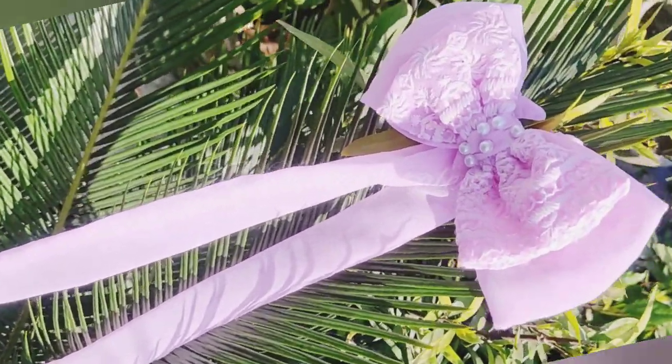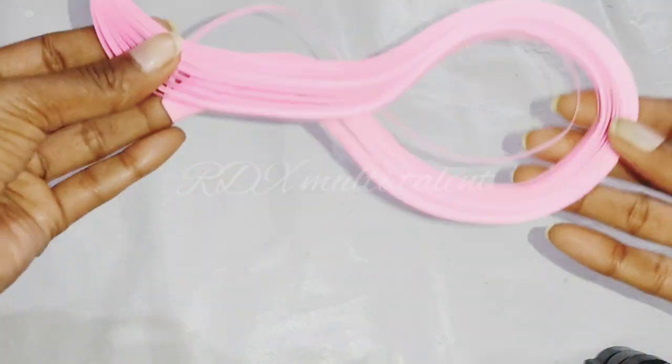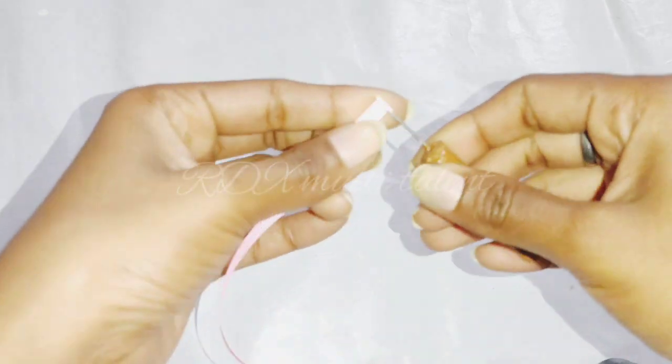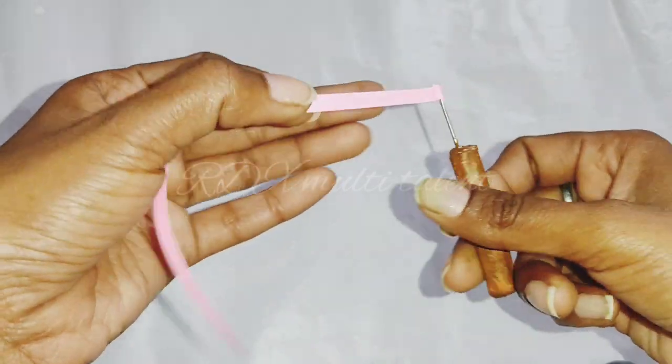Now let's start the 4th DIY. I have made this DIY special for Valentine's Day — it is a beautiful earring. First we will use quilling paper and roll it tightly with the help of a needle.